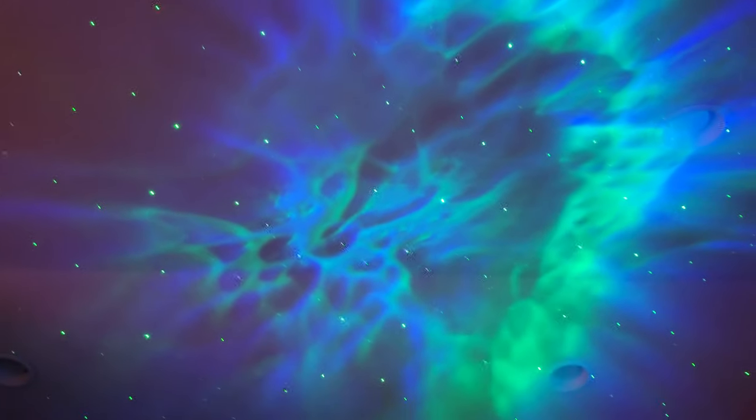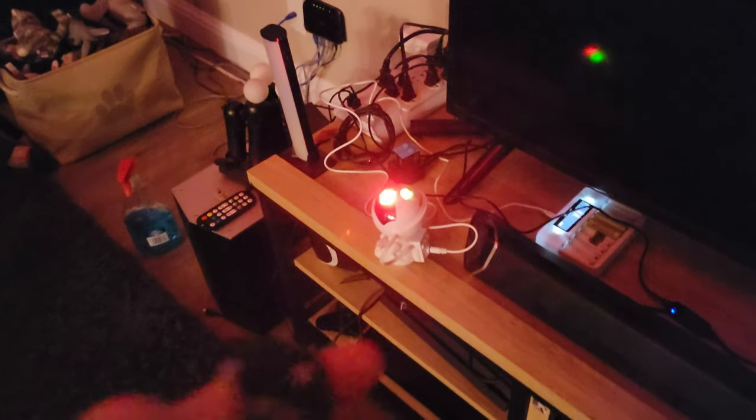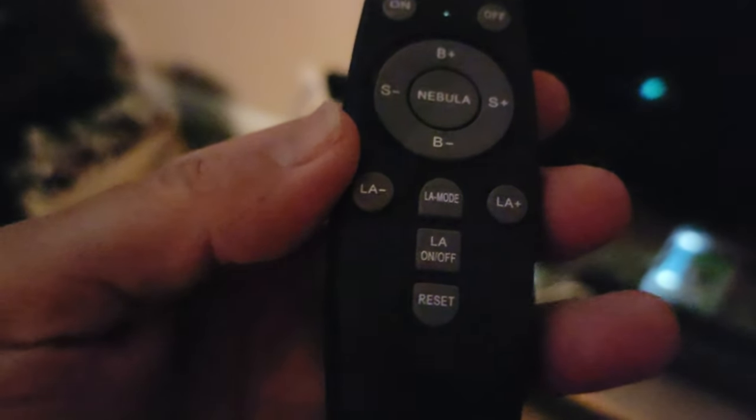I love lighting stuff like this. There it is right there. The remote's got a couple different features — you can turn off the lasers. So if you want to see on and off, it turns off the stars.